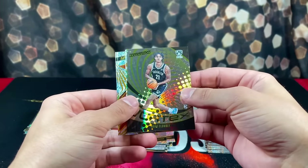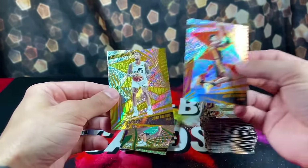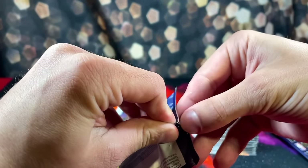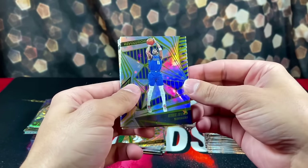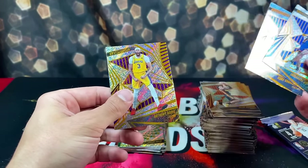We have Noah Clowney, Jordan Walsh, Johnson, and Collins. I don't think we're getting an autograph, guys — two packs left. Got Kyrie on the Astro Parallel, Emanuel Quickly, Cade, and AD again.